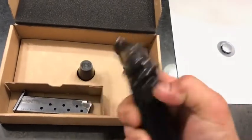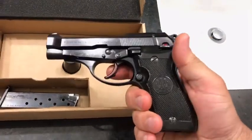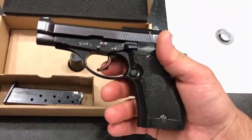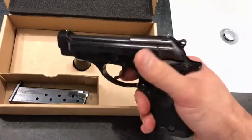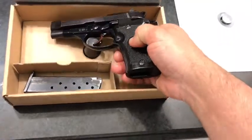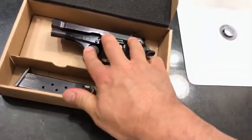It has an ambidextrous safety on it and a pretty nice trigger. All I really did since I got it was take the grips off, cleaned everything out, took the slide off, the barrel out, cleaned it up really well and put a good coat of oil on it. Pretty soon I'm going to take it out and shoot it.